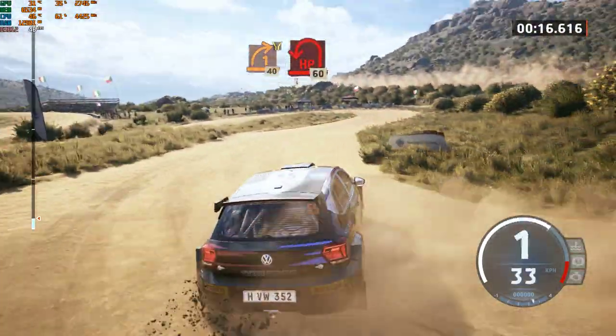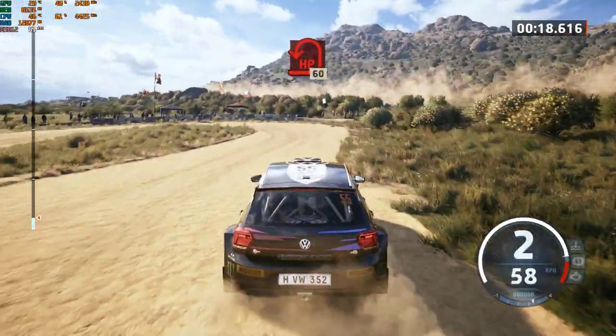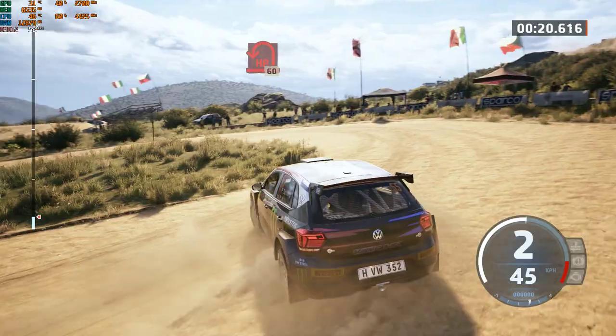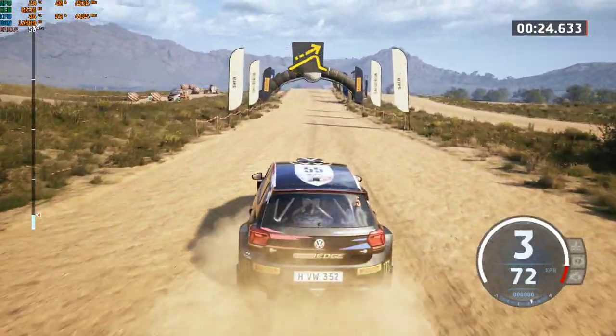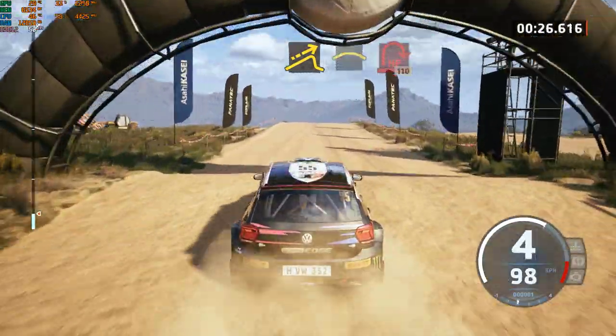60, head in left. 60, sharp, jump, out crest, sudden head in right.